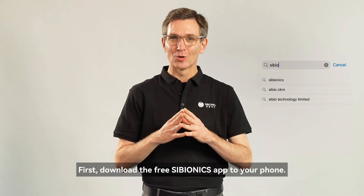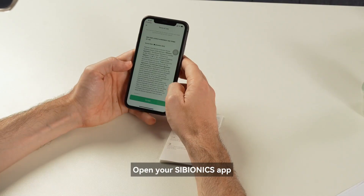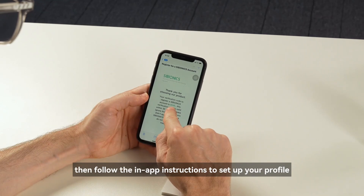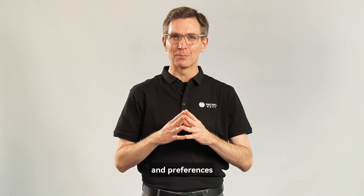First, download the free Cybionics app to your phone. Open the Cybionics app. Register an account with your email address. Then follow the in-app instructions to set up your profile and preferences.